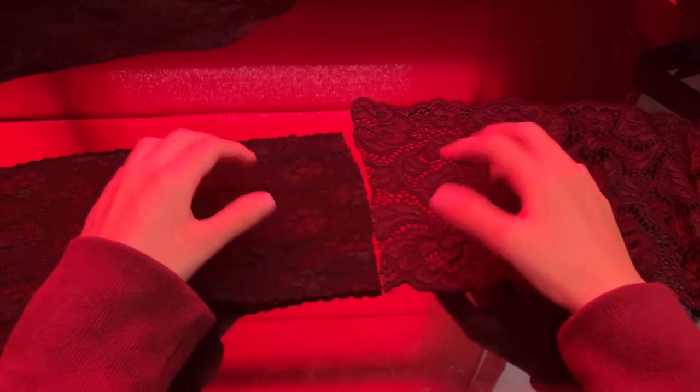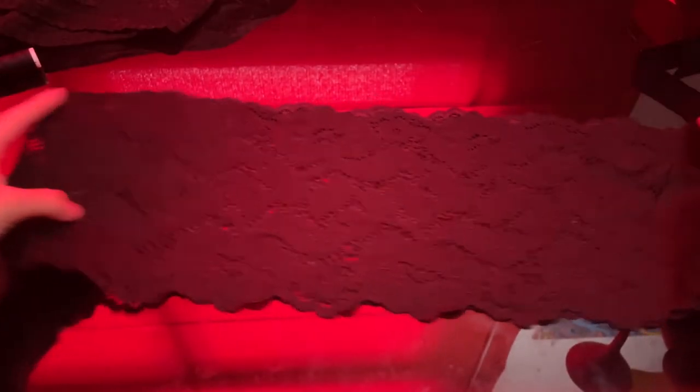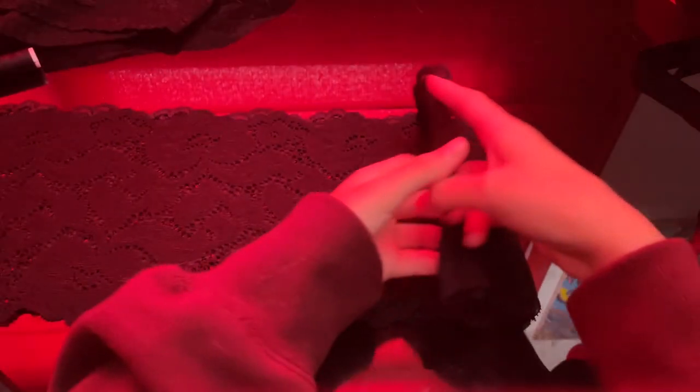The two laces I got are different — I couldn't choose between the two so I got both. I have a meter of lace, which I think is too much, so I'm going to cut it in half.